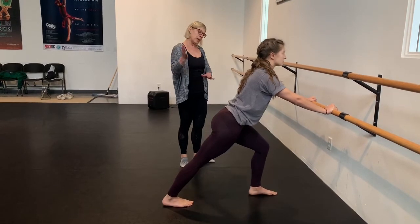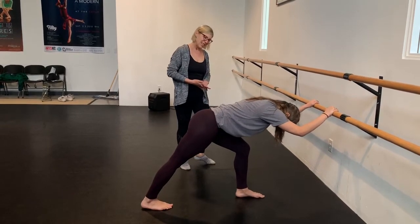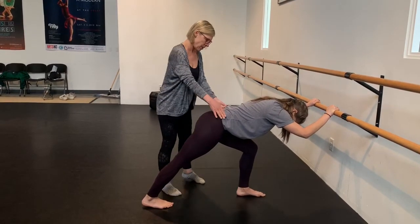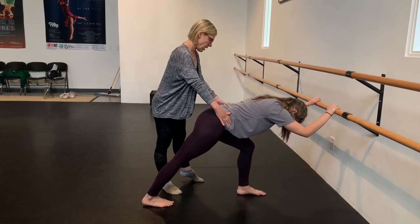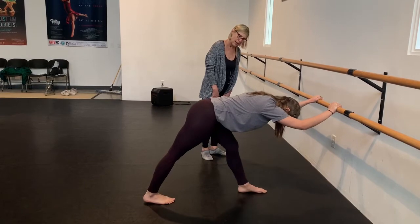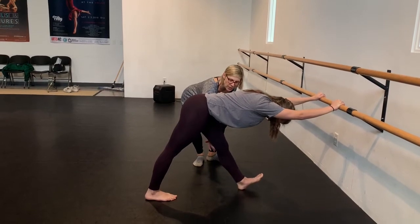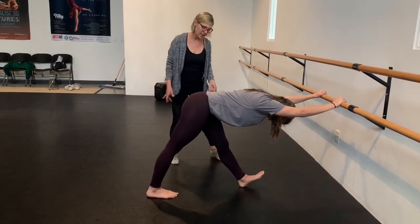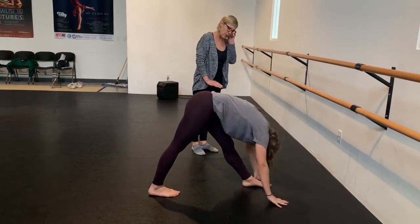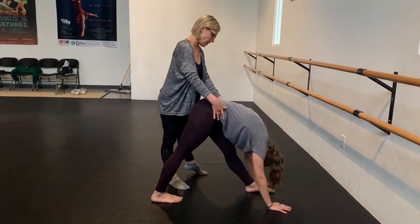Then her front knee stays bent and she's going to go into a kind of modified pyramid — do you feel a little more stretching in the hamstring? Keeping the hips square if you can, pull back with that working hip. And now she's going to straighten her front leg and flex her front foot. Try not to hyperextend — maybe a little softness behind the knee so you don't overextend that knee. And then the final one is going all the way over to a full pyramid if you want, continuing to keep the hip square.